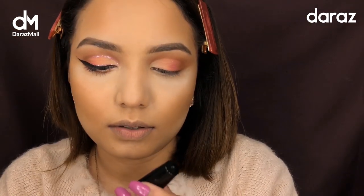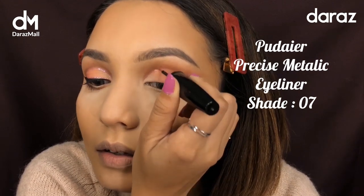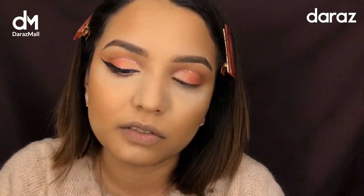Now the fun part! I'm going to use a glitter eyeliner — this is the Puder Precise Metallic Eyeliner. All right, eyeliner time — this is the most difficult part.